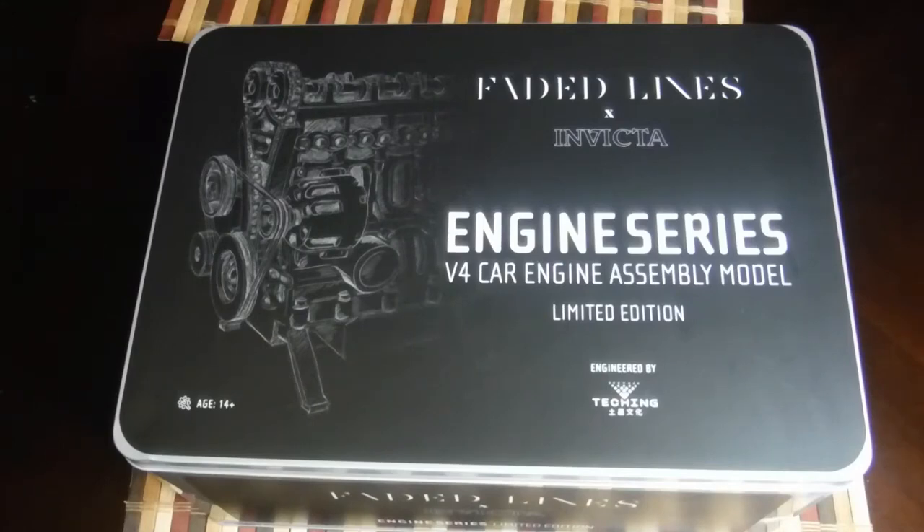Today we're going to look at a miniature metal engine that I got. This is going to be the first video in a series of videos where we go in-depth on how it looks, functions, assembly, what the parts are made out of, what each part does, and how much they weigh.